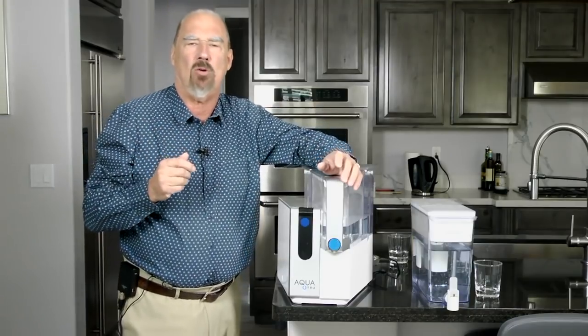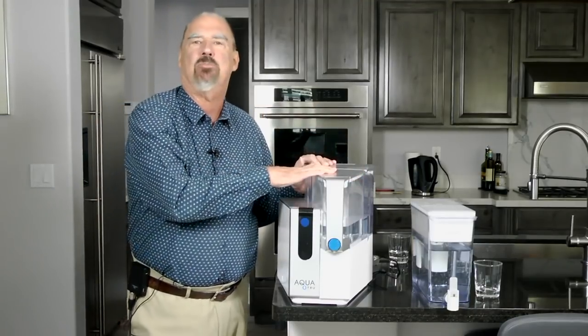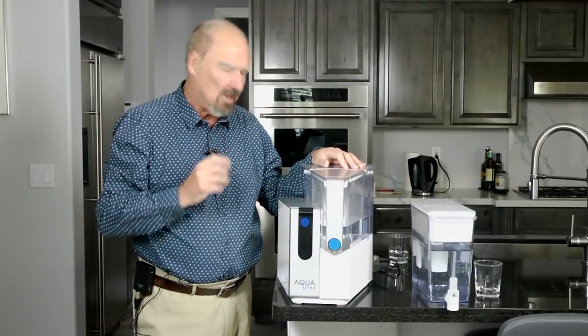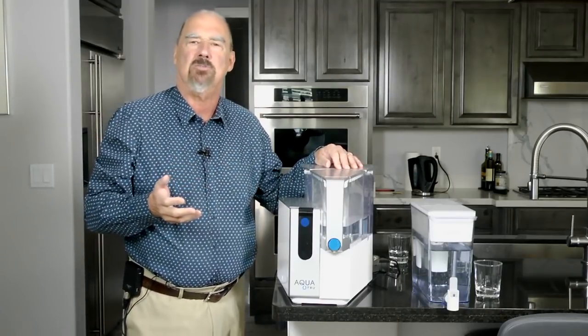But for very little more money, you can actually get a beast like this, and this is really quite a good one. This is called the AquaTrue, and it's based on reverse osmosis.